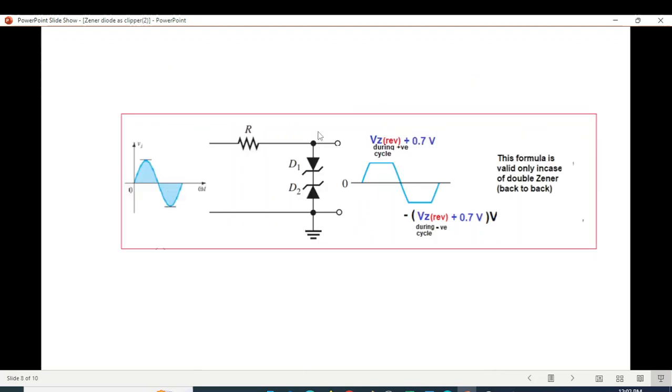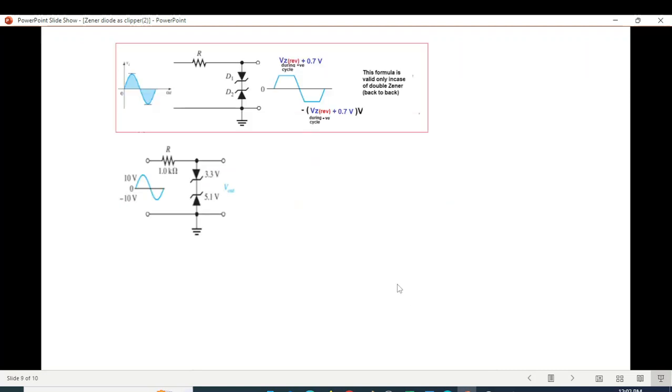For back-to-back diode connections, the simple rule is: identify which diode is getting reverse biased. In the positive half cycle, take the voltage of the reverse-biased Zener and add 0.7 for the forward-biased one — that gives the clipping magnitude. Similarly, in the negative half cycle, whichever diode is reverse biased, take its voltage and add 0.7. This rule is valid only for back-to-back connections.